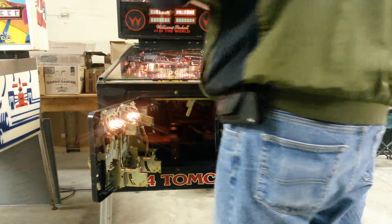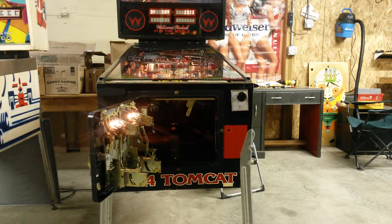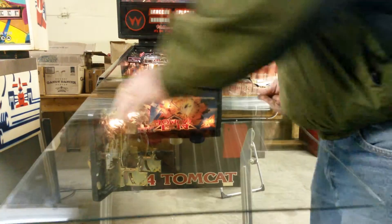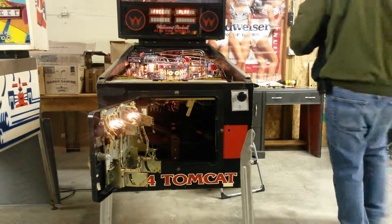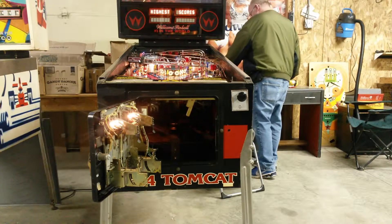Then raise the lock down bar and pull that straight off. That will allow you to pull your glass off — just slide the glass all the way out. Be careful not to break it, and find a nice safe place to put it somewhere out of the way so nobody will hit it.